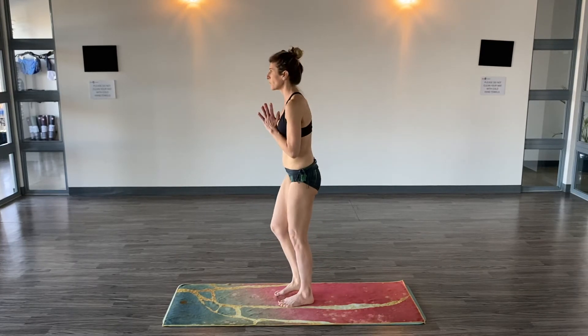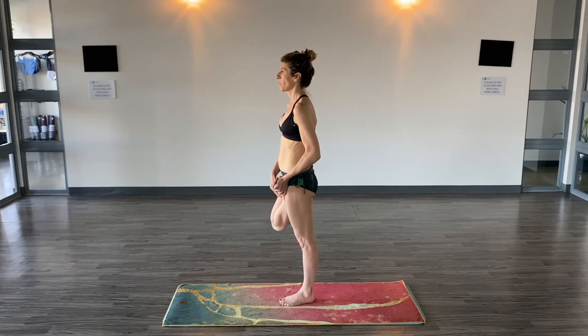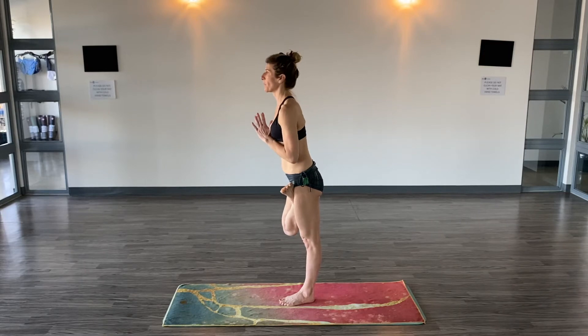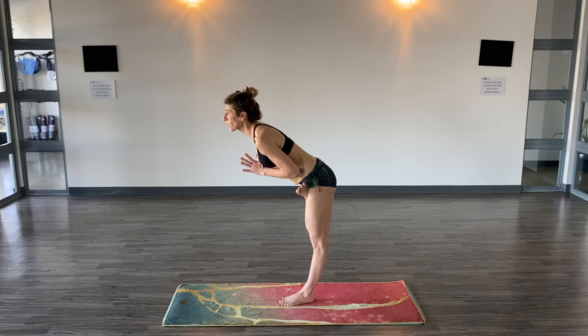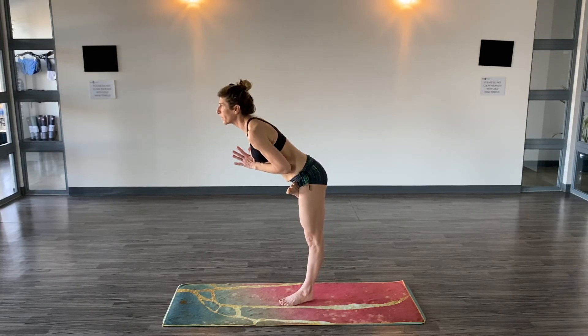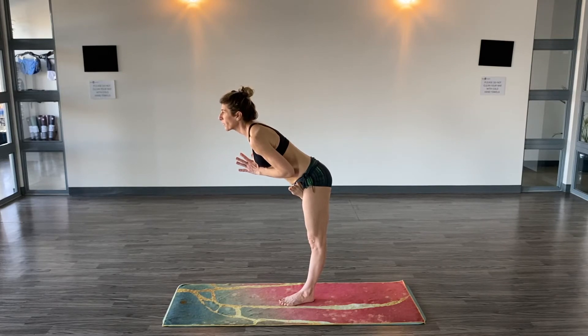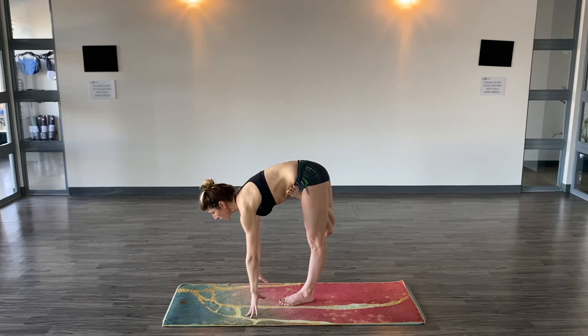From the side view: weight into the balls of the foot, knee presses back, spine is straight — we're not sticking our bum back. Weight is into the ball of the foot. Hip over knee over ankle. Come all the way down with a flat back, hands on the floor.